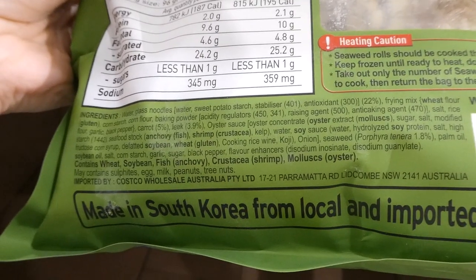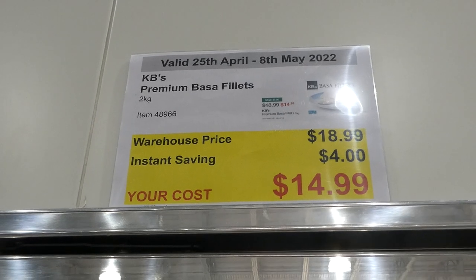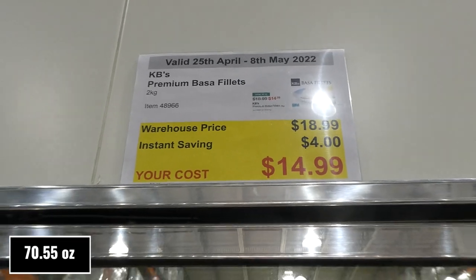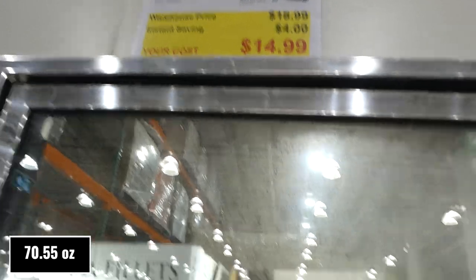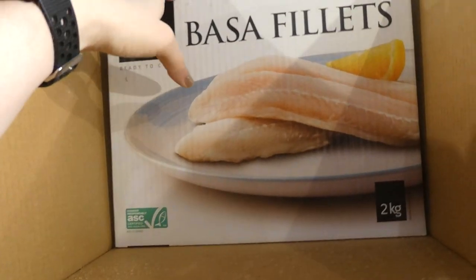KB's Premium Basa Fillets, 2 kilos, are $4 off down to $15. They're farmed responsibly and are plain, ready-to-cook fillets.